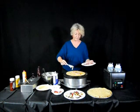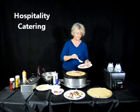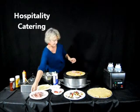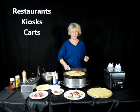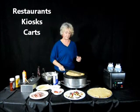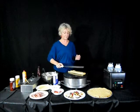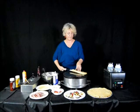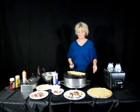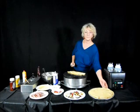Crepe makers are very versatile and can go into many different applications. They're suitable for hospitality settings, catering settings, restaurants, kiosks and carts, banquets, breakfasts, and business and industry cafeterias. Crepe makers can also be used for a variety of functions besides making crepes, like warming up wrap bread for sandwiches, heating up tortillas, or even making Peking duck pancakes.